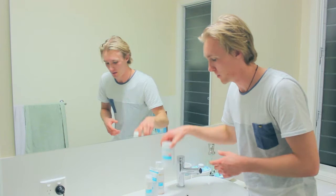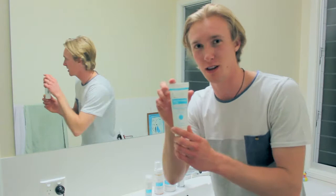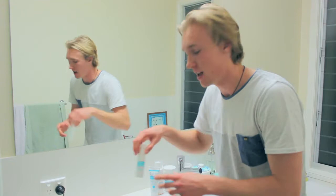Hey guys and welcome back to Skin B5's YouTube channel. Today's video is going to be all about how I use the products and we're going to talk about the four-step process. We're going to start with the extra strength control tablets, then the cleansing mousse, then my favorite product the skin purifying mask, and the acne control moisturizer. I hope you can get a little bit of an understanding as to how to use the products. If you have any questions, just put them in the comments below and we'll do our best to answer. Let's get to it.